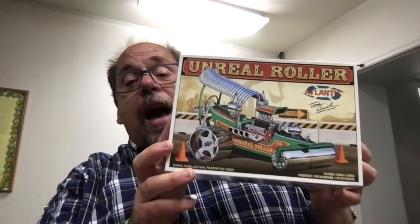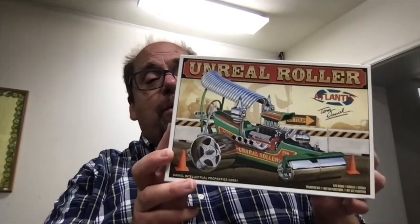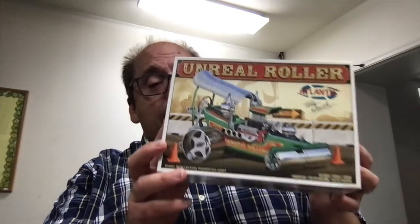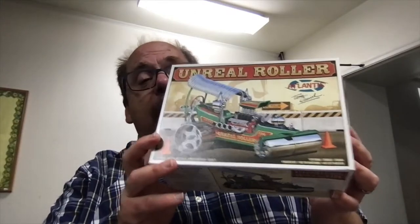Dave Weiss here again for the Glue Bomb Show. I decided to take a minute and record this one real quick. I have a new unboxing for you today. This is a kit I've been wanting to get my hands on since I found out it was coming out — it's Tom Daniel's Unreal Roller, brought out again, re-popped by our friends at Atlantis. Such a cool kit. I know I had this when I was a kid, I built it, I had a good time with it, and I'm looking forward to doing it again. So let's have a look at what we've got inside.